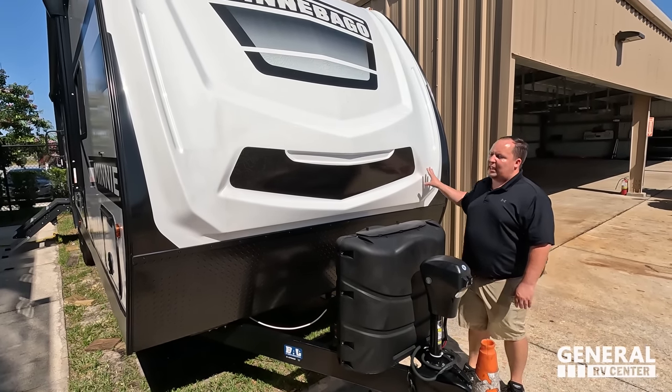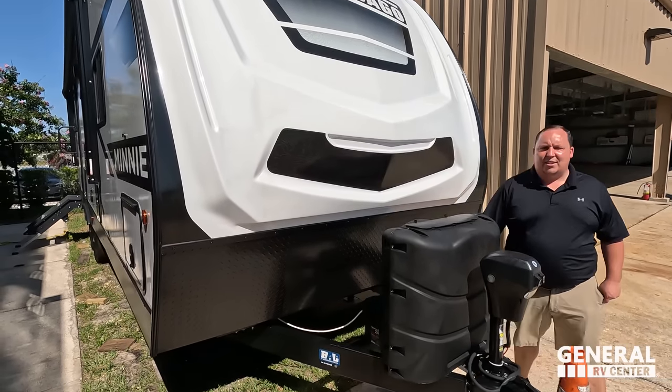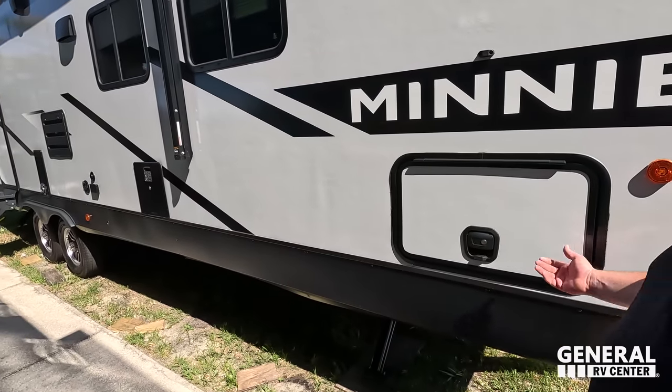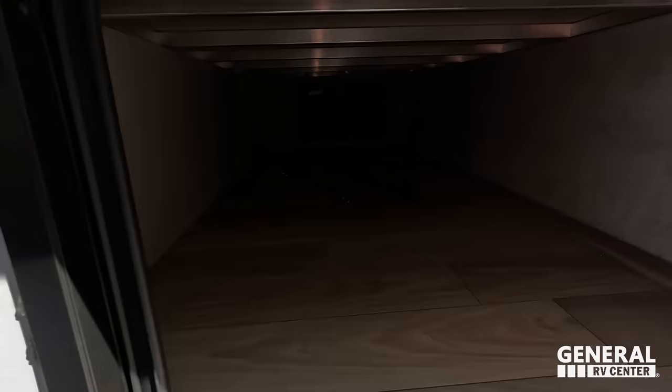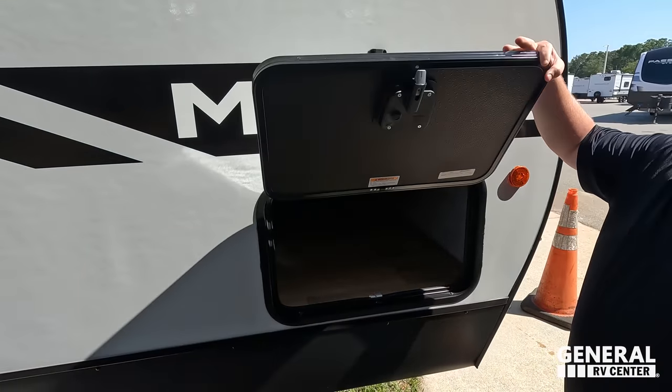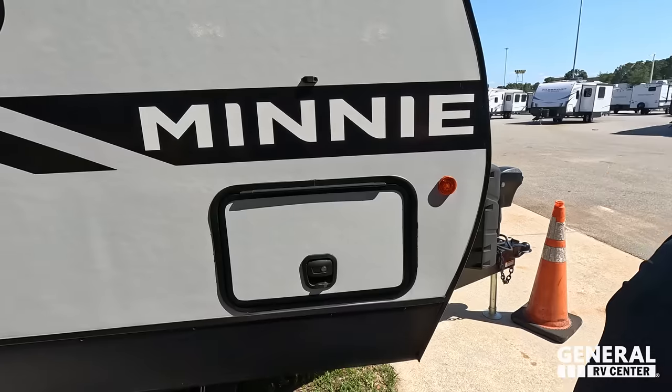Look at this awesome painted molded fiberglass front cap from Winnebago — it looks absolutely fantastic. You also have a diamond plate rock guard right there. Coming down the side, you have very nice pass-through storage — huge storage in there — with slam latch doors.